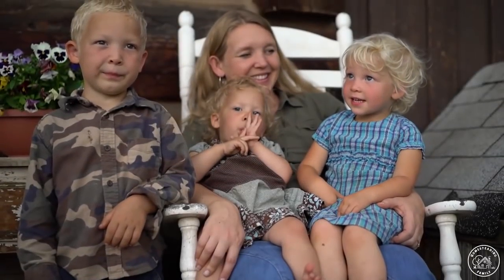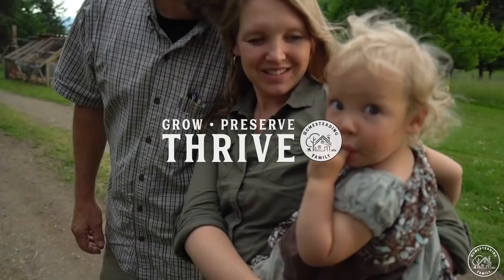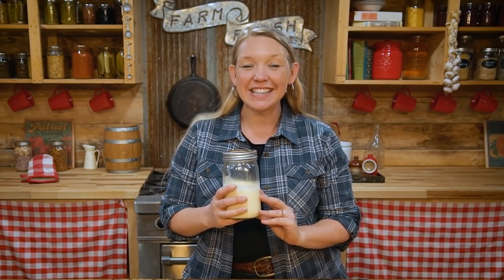Making butter at home can be a really easy way to start making your own homemade dairy. The method I'm going to show you today is the way to start if you don't want to buy any special ingredients or equipment. Making butter is such an easy thing to do, and if you just have a mason jar or some sort of container at home, it's really easy to start with.